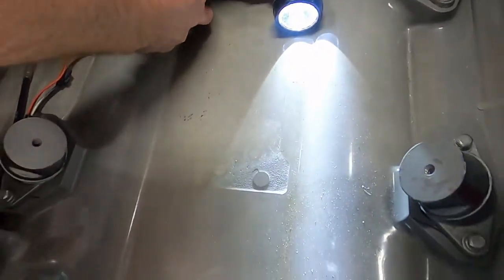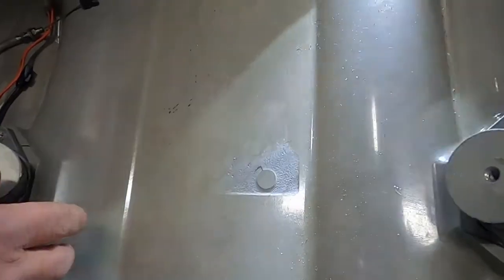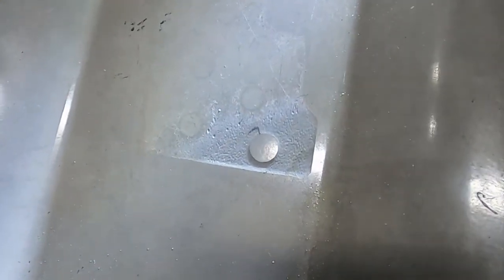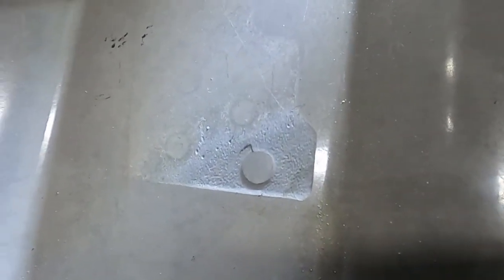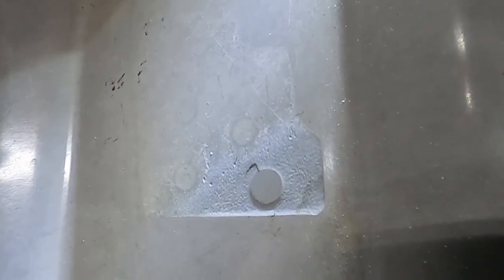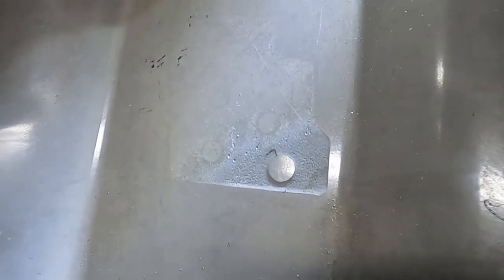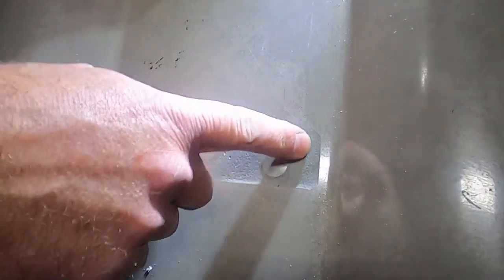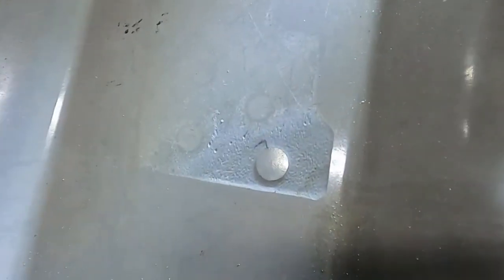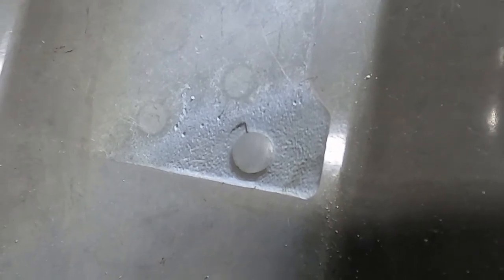I want to show you this wear spot on the hull. We see this quite often on machines that are ridden harder, maybe in surf, jumped a lot, etc. This particular ski kind of surprised me because, again, it's an adult-owned, lake-ridden, easy-life ski. There is substantial wear here — at least a sixteenth of an inch worn into the bottom of the hull. This is from where the rubber mount under the engine has been rubbing on the hull.